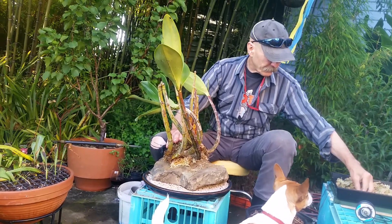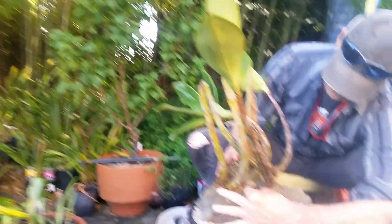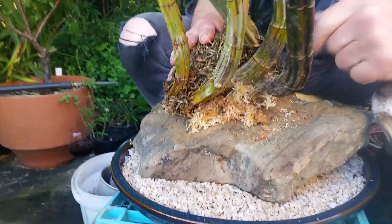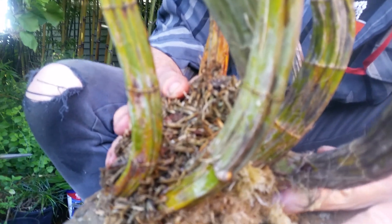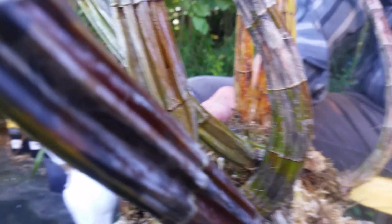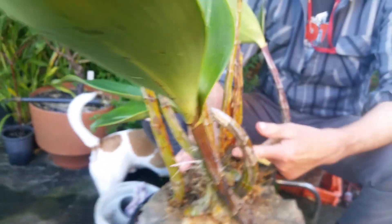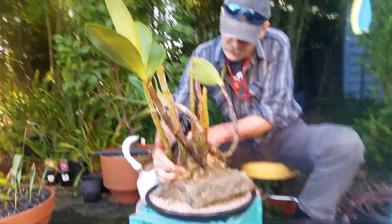There we go, just tuck it into these little nooks and crannies. This is Tasmanian sphagnum moss. It comes from... Oh ho ho! Look at this down here! I've got a new growth coming out! This was a terribly, terribly neglected old orchid, and now I've got a new growth — I want to be very careful with that. That is good, I'm happy with that. Now if everything else goes well and it settles in on this, I will be ecstatic.